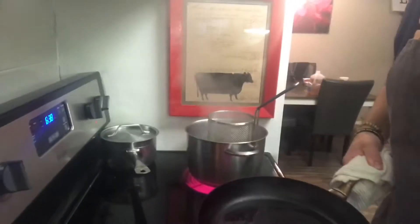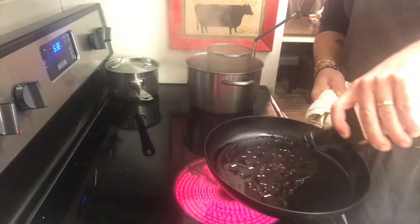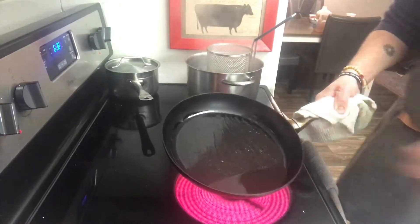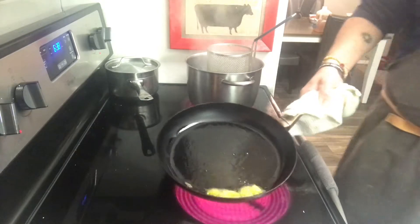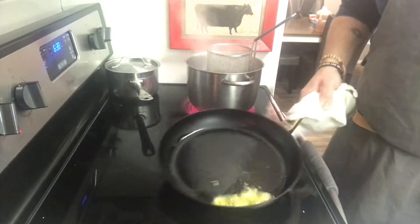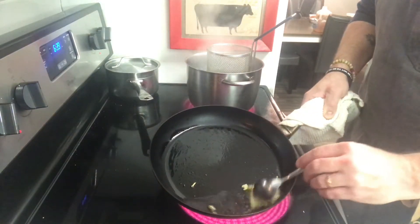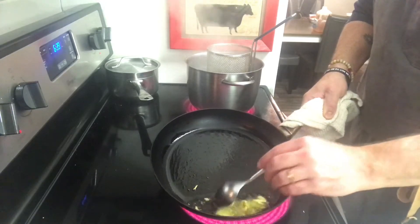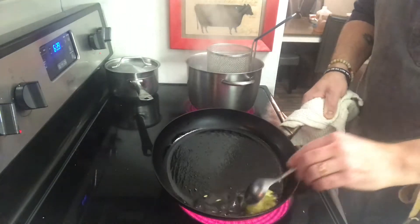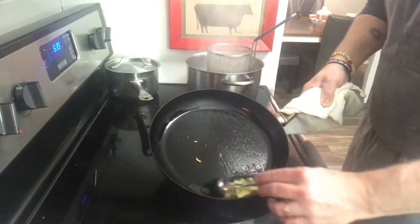My pan is smoking hot. I'm going to pull it away from the heat and add a good amount of olive oil — maybe even just a little bit more, because that's really what this dish is all about. It's about just a few simple ingredients. I'm going to take my garlic and start frying that off in my pan. We just want it to get nice and toasty, a nice golden brown almost. This will be really, really sweet in the dish. I'm starting to smell it — it smells wonderful. This is infusing that beautiful flavor into the oil.